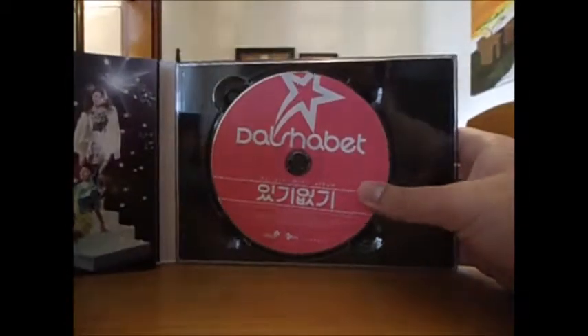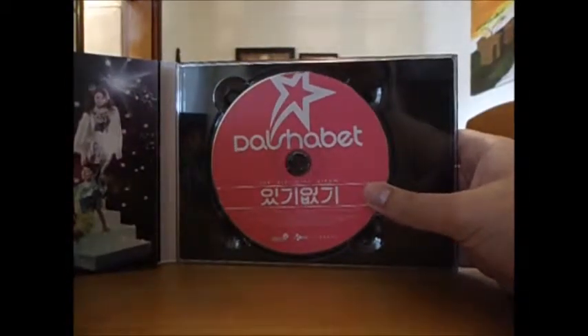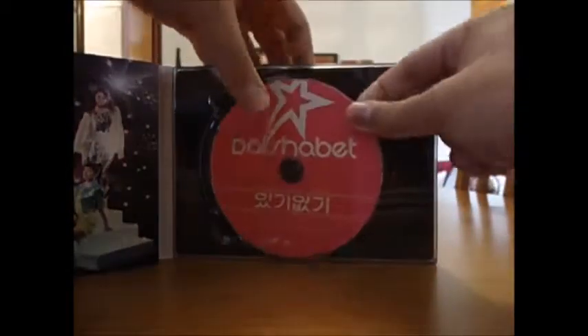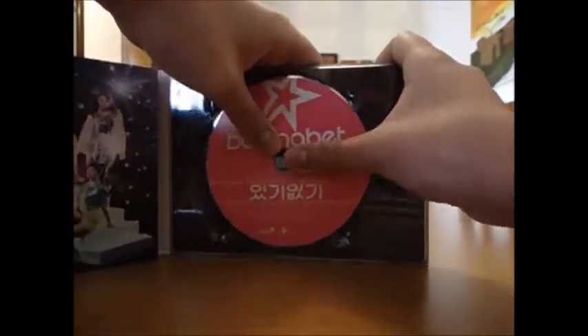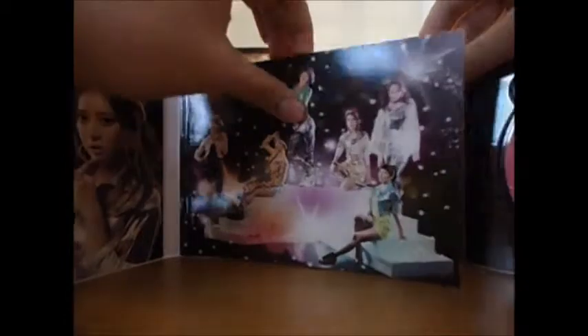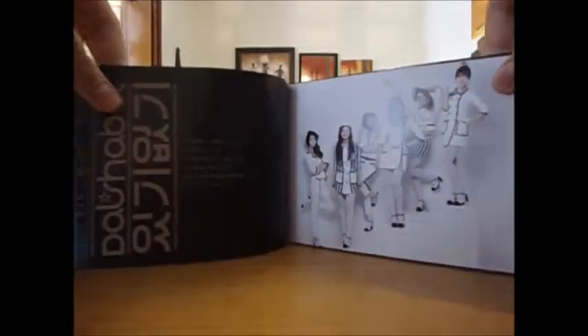The CD is pink. As you can see, there's nothing on the back. The photobook is in the middle — we open it and we have the tracklist in here.